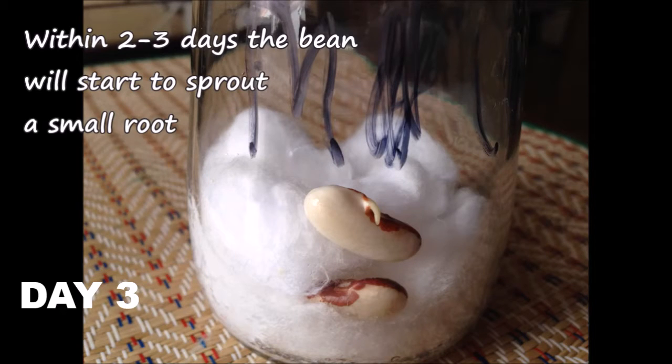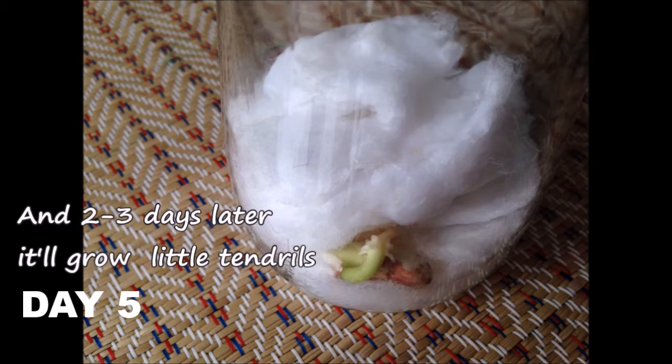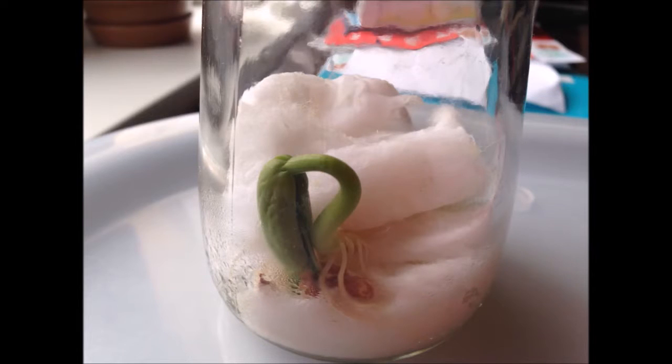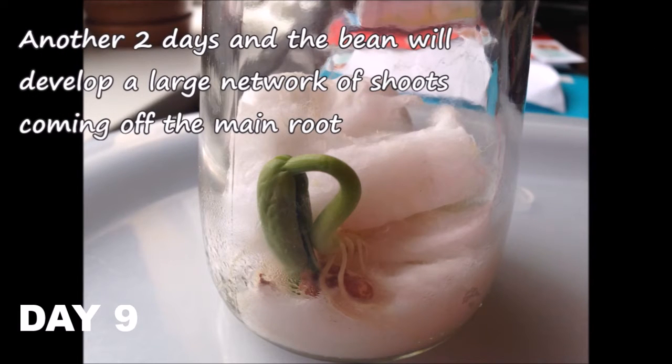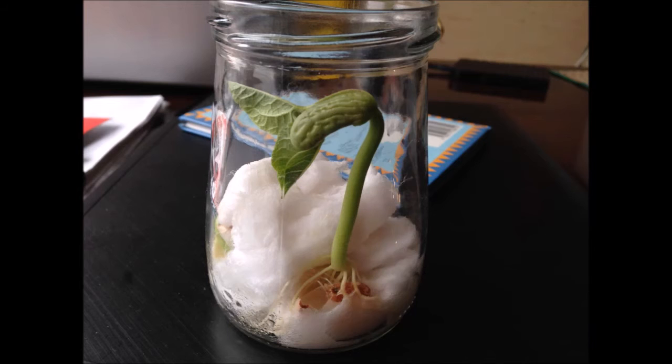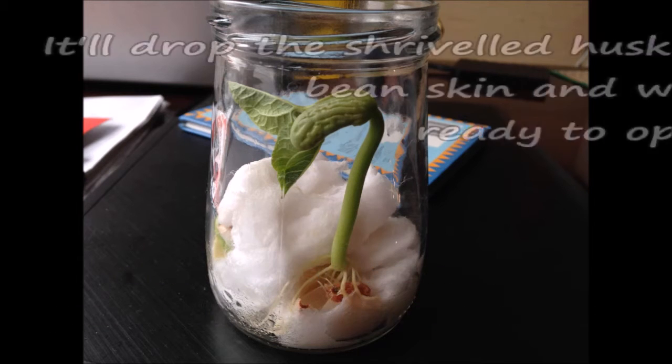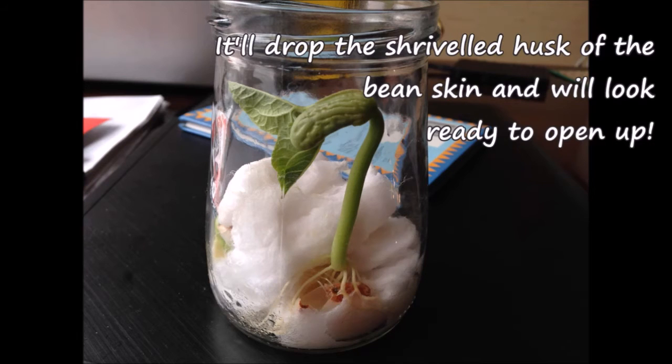Within 2 or 3 days, the bean will start to sprout a small root. And 2 or 3 days later, it will grow little shoots. Another 2 days and the stem will curl up. Another 2 days and the bean will develop a large network of shoots coming off the main root. A sturdy stem will grow straight upwards and above the top of the cotton wool.